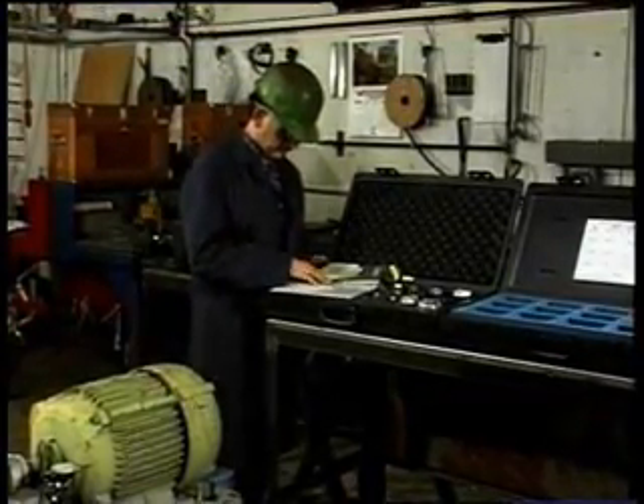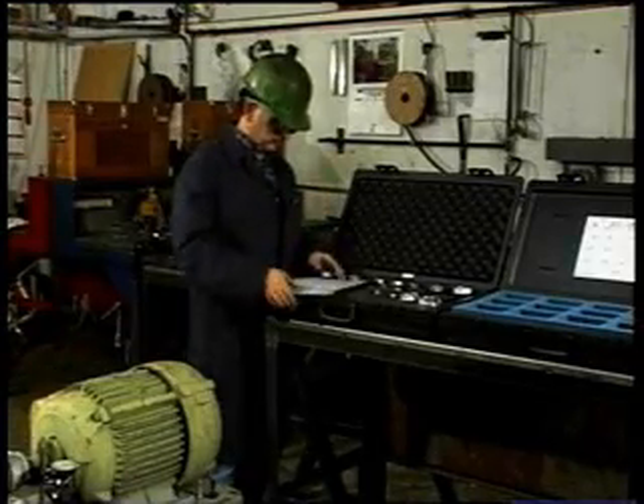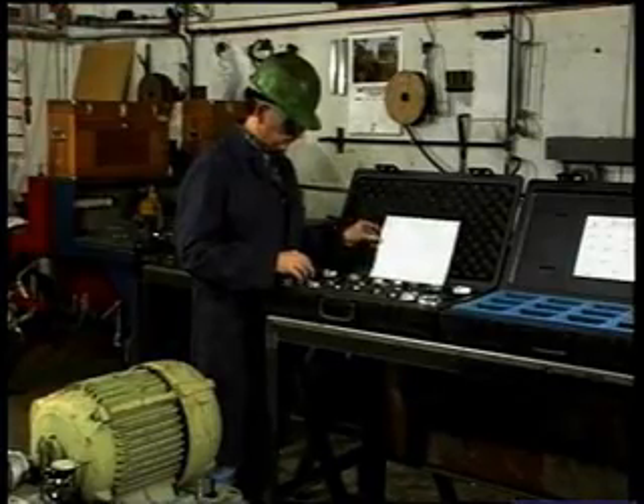Proper alignment begins with a thorough review of the operational instructions that come with each side align tool set and the selection of the appropriate eccentric socket and alignment tool for the job.